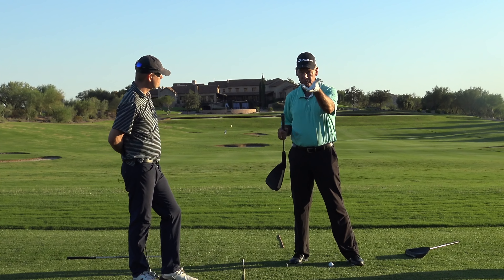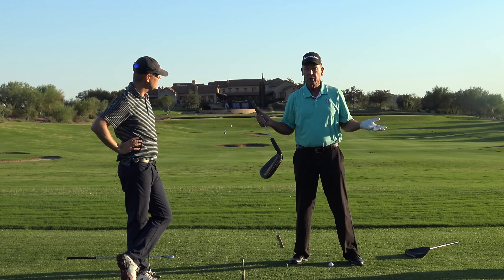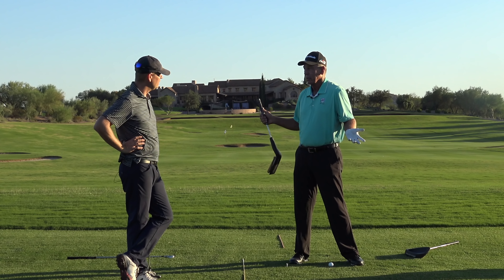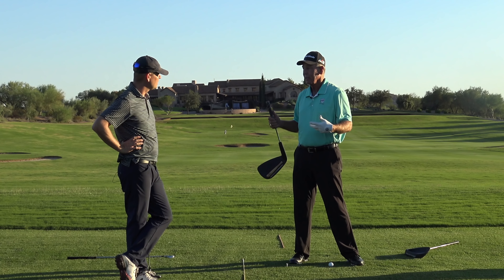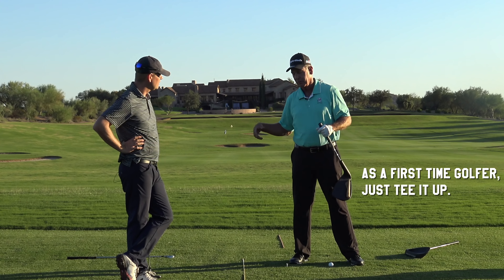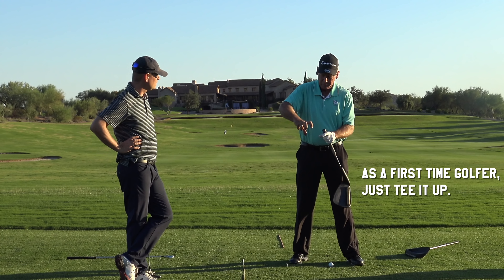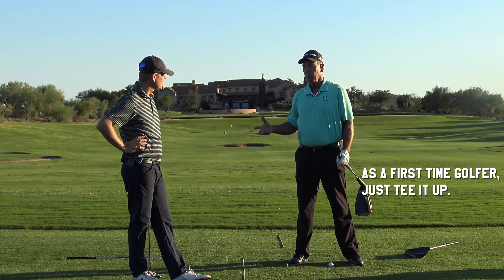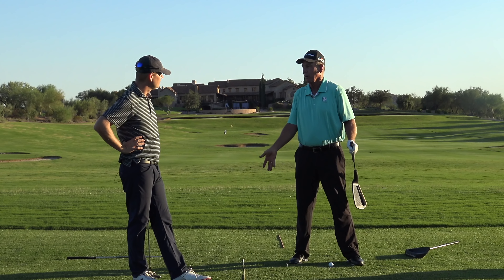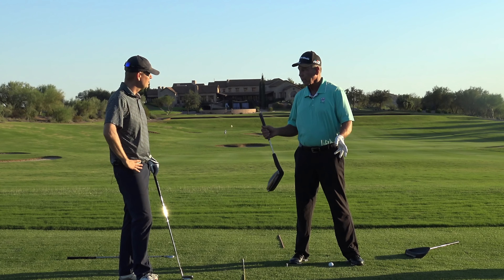Here's the good thing about people who are just starting: you're going to go out and play. Unless you're playing in a tournament, you can tee it up every place — nobody's going to care. So tee it up everywhere. When I started, we used to call them twisty lies — we'd take the grass and twist it so it made a tee and stick the ball up on the grass, because then we could get it in the air all the time. We didn't want to hit it off the ground and top it. So don't bring the ground into play until you're ready.